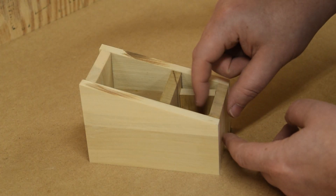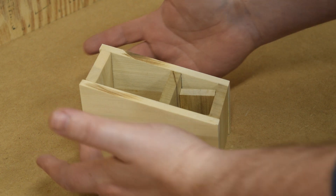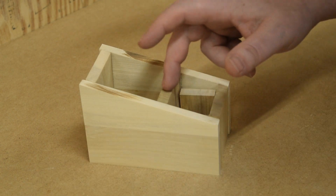All right, time for another glue-up. The front and back will be flush with the sides, and then I've got some spacer blocks for this divider.